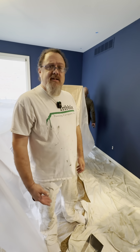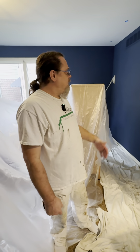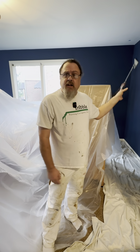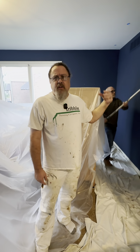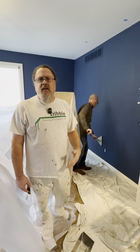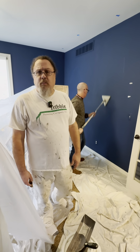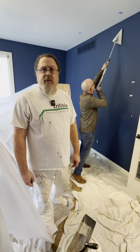So here we're on to our next step. This isn't something everybody normally does, but something we like to do is to pole sand the walls. You can see Todd doing that here behind me. That just helps to remove any of the imperfections, little hairs and things that may have gotten into the paint in the previous paint job. So we're going to get that done and then move on to removing the face plates and doing some patching.